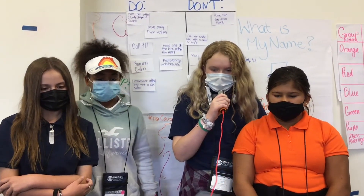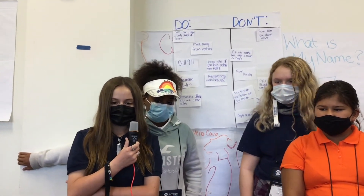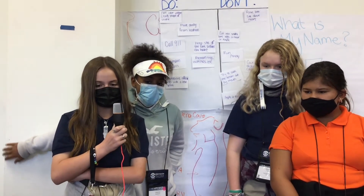Neurotoxic venom affects the neurons and nerves in your brain pathway, leading to memory loss, brain damage, and more. Hematotoxic venom affects the blood, bringing things like blood clots and damage to the circulatory system, which also brings damage to muscle tissue. This can cause paralysis, hemorrhage, and more.